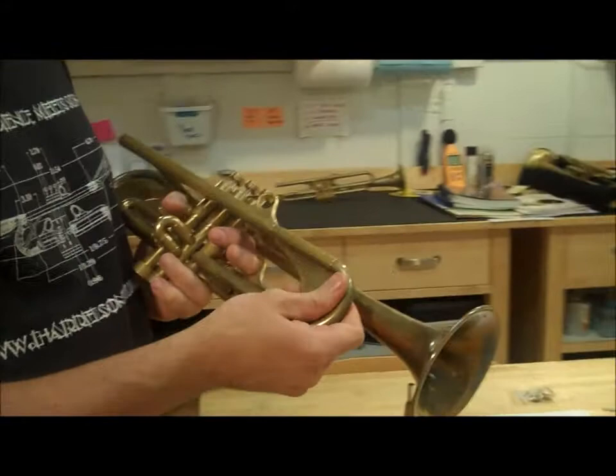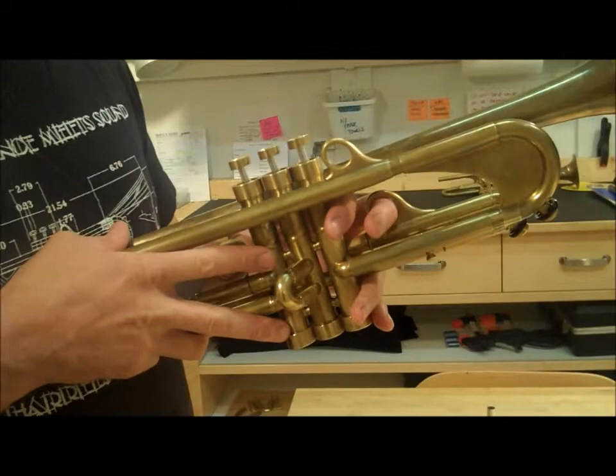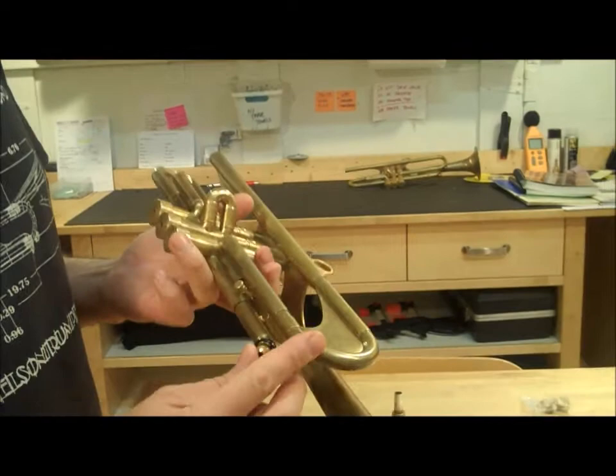This one is built with a round tuning slide, and all the 909s were reverse lead pipes. It's marked here. This was built June of 2009, so it's a little over two years old.